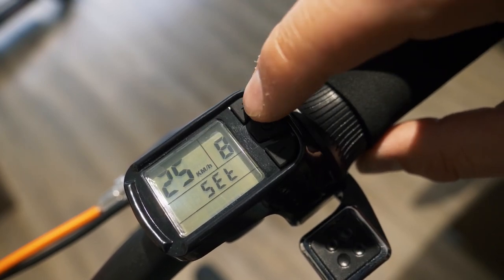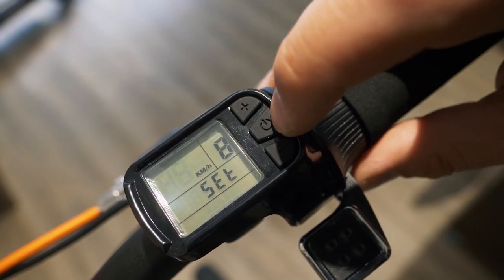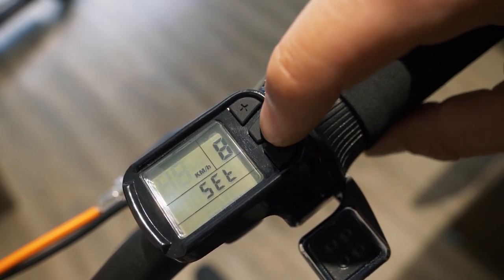Here, we see the speed limit is at 25. By pressing plus or minus, we arrive at 45. To validate it, maintain the on-off button.